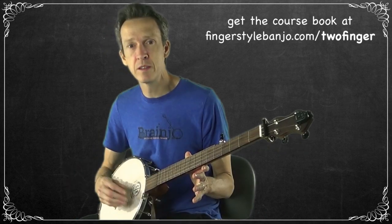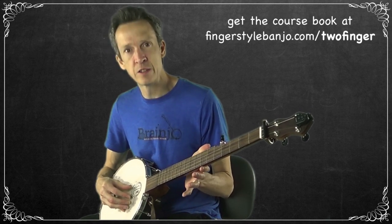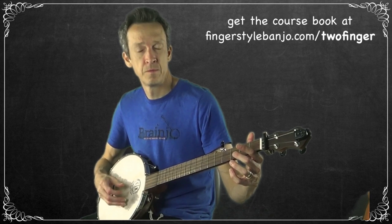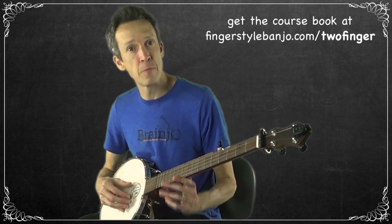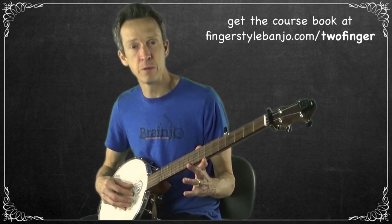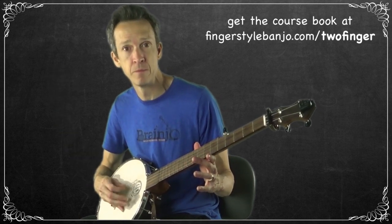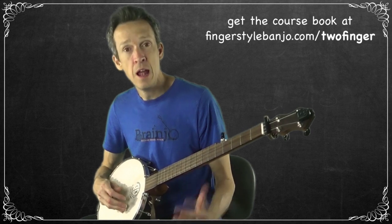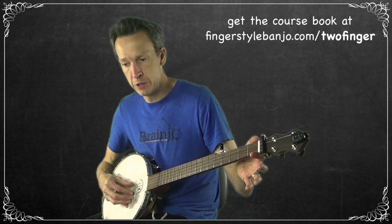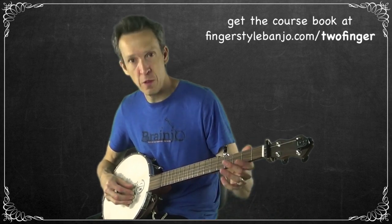These pinches are played at certain places in the song in two-finger thumb lead. Usually that's going to be a melody note followed by a pinch as a drone — two strings droning at the same time. That's what I'd practice first: just do one open string, then alternate with the pinch. Try it on the open fourth string, then the open third.